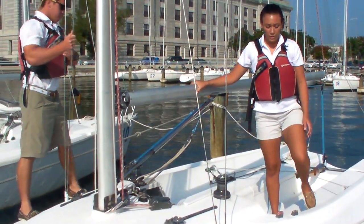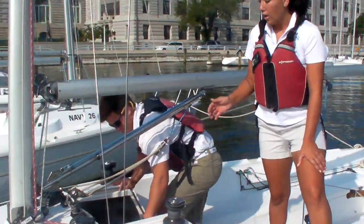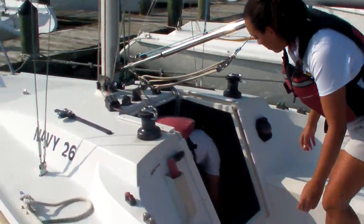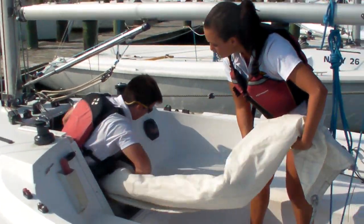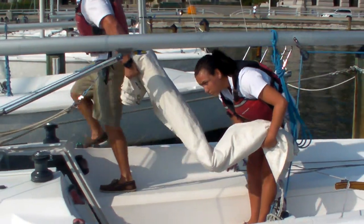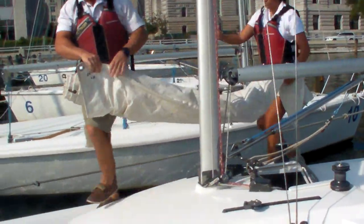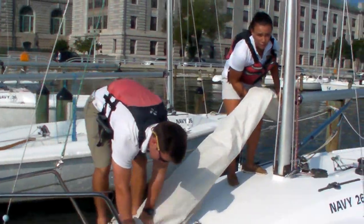Now with the foredeck clear, you can go ahead and take out the jib sail, which will be located on the starboard side of the sailboat underneath the cabin. Once the jib sail is up on the foredeck,